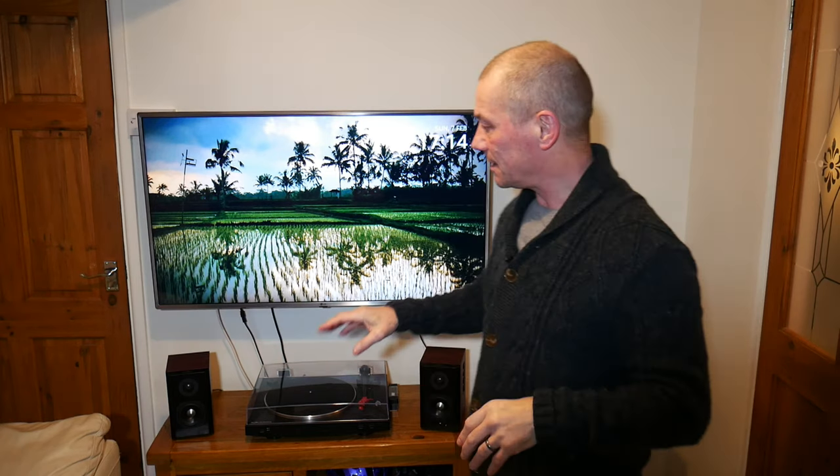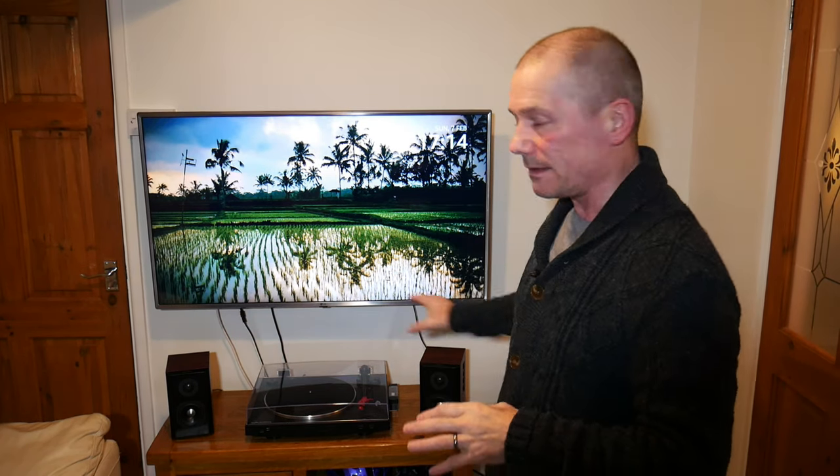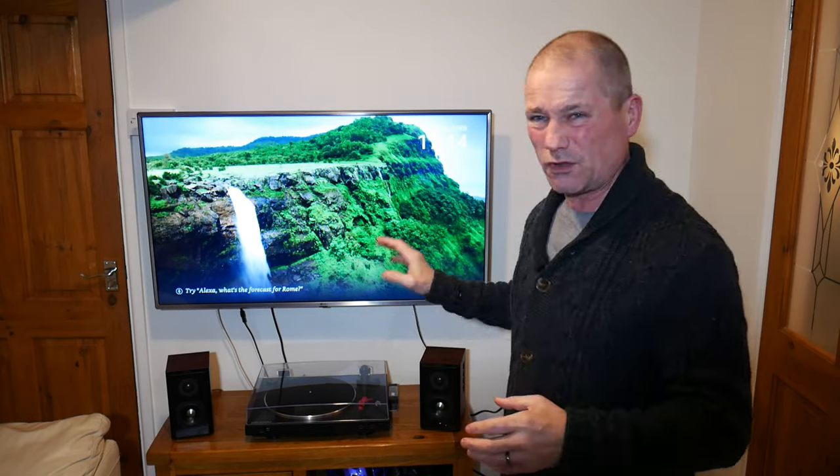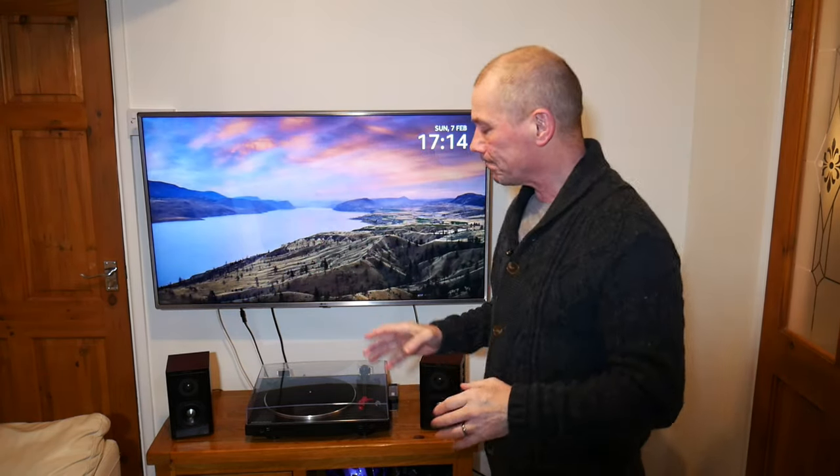I recently bought some Edifier 2.1 speakers and for the price they're very good — not mind-blowingly amazing like thousand or two thousand pound speakers, but for 250 quid they are very, very good. Anyway, I've been reading on forums lately that if you're going to put them on a wooden surface and not on speaker stands or shelves, you're not going to get the best sound out of them.